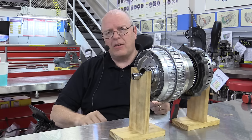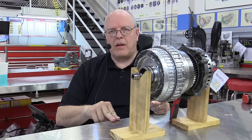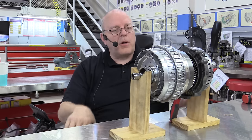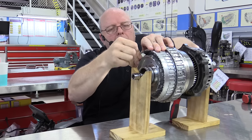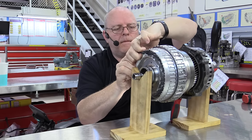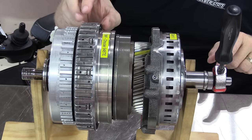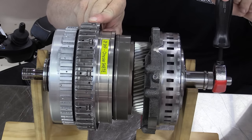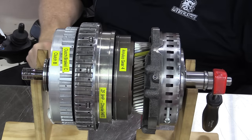Ninth gear ratio is 0.48 to 1 - a 52% overdrive. You'd probably need to be going above 80 miles an hour to get into this gear ratio, but it keeps your engine RPM down in the range for best fuel economy. For ninth gear, we drive the B clutch again (paper towel back in), hold the D brake only, and drive with the E clutch. With less than half of one turn of the input, we get a full turn of the output - confirmed, it is really going fast. There is ninth gear. We've just been through first through ninth on this nine-speed automatic transaxle.